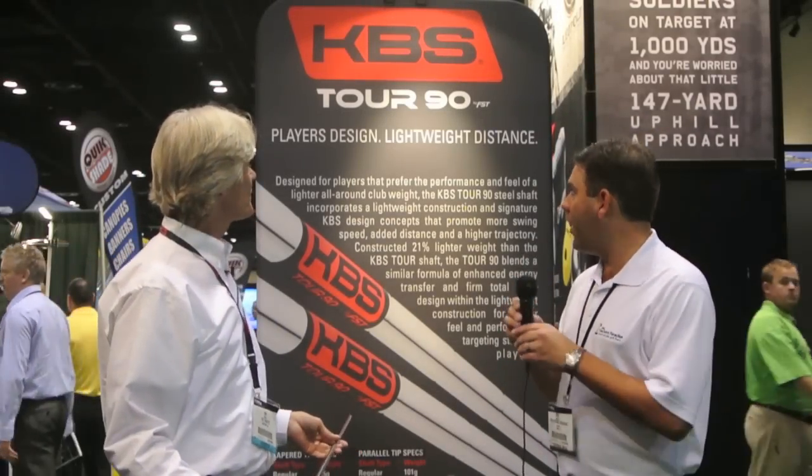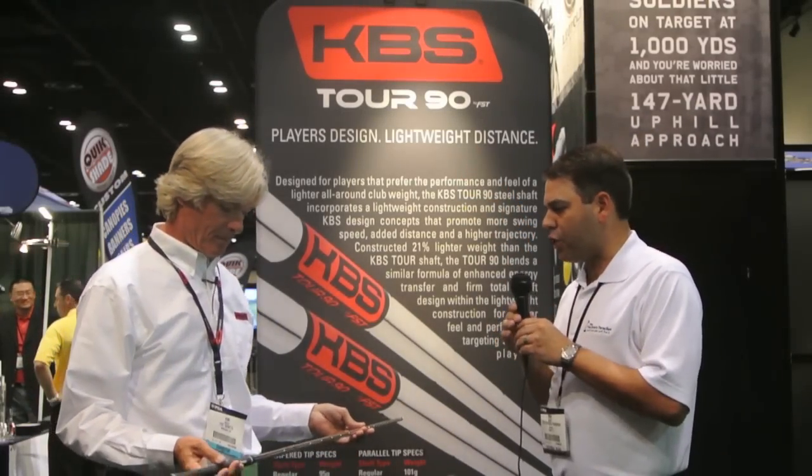I am at the 2012 PGA show. We are at the KBS booth with Kim, and right behind us here we have the KBS Tour 90. This shaft is getting a lot of buzz recently because all the talk is everybody's going lighter. What was the design process with taking a shaft that was so popular like your KBS Tour and bringing it lighter?